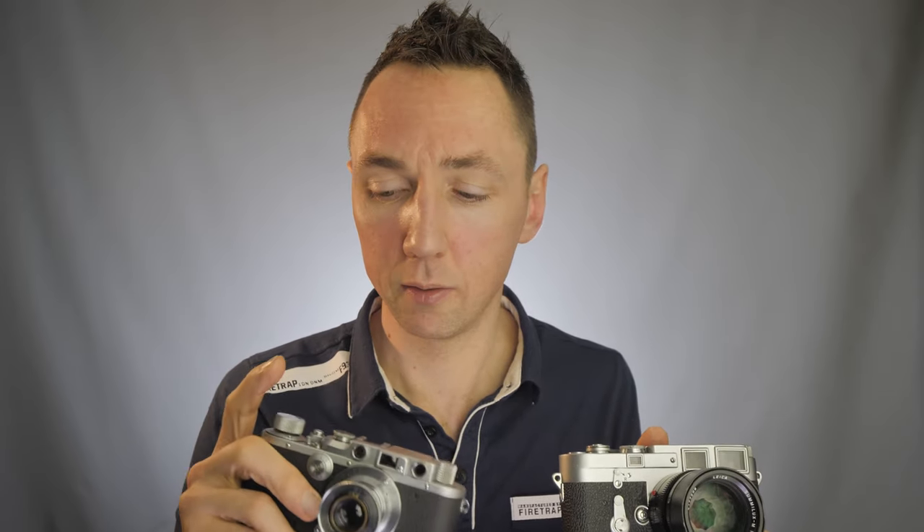Hello, Matt Osborne here again. I've got an exciting video today — two of my favourite cameras ever made. My previous favourite, the Leica M3, which is a 1954 camera release, from the 1950s. And then a camera discovered kind of accidentally more recently, the Leica 3A. This is a 1930s camera; this particular one is from 1939.